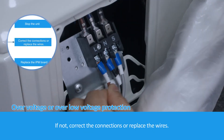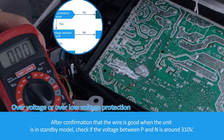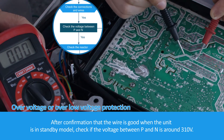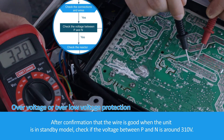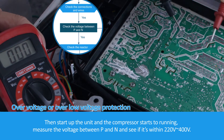If not, correct the connections or replace the wires. After confirmation that the wire is good, when the unit is in standby mode, check if the voltage between P and N is around 310 volts. Then start up the unit and the compressor starts running.